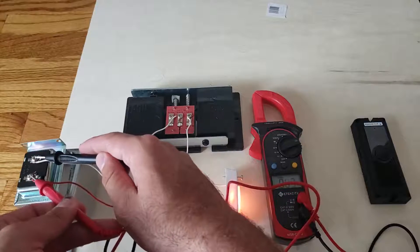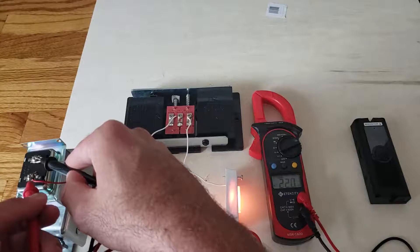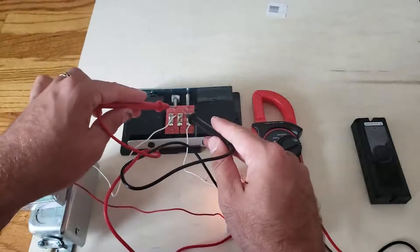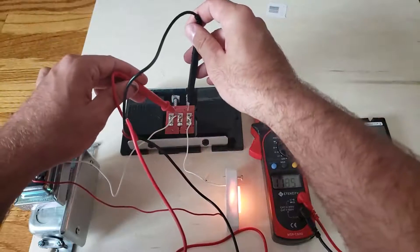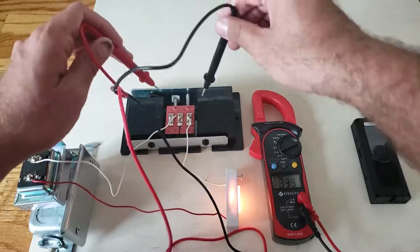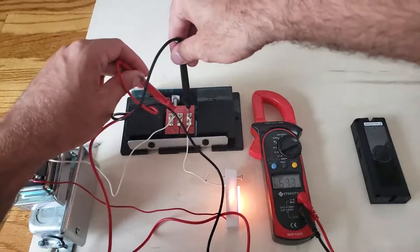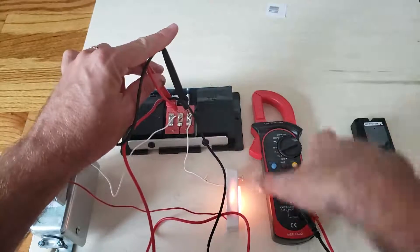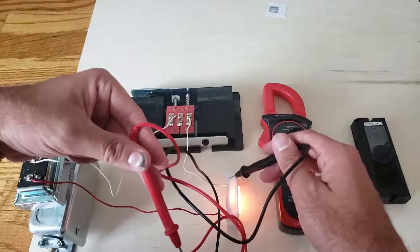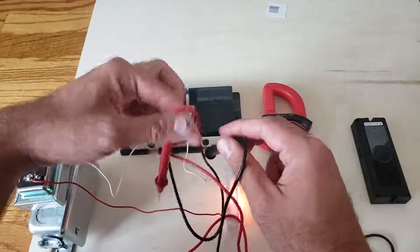22 volts is more than enough for a smart doorbell — that's awesome. Now, a lot of people think they can test transformer voltage at the doorbell chime. Let's test that — we're not really getting anything here. It says 0.39, which is not really any voltage and not enough to power anything. Over at the transformer we get 21.8 volts, but at the chime we get 0.39 — essentially nothing.